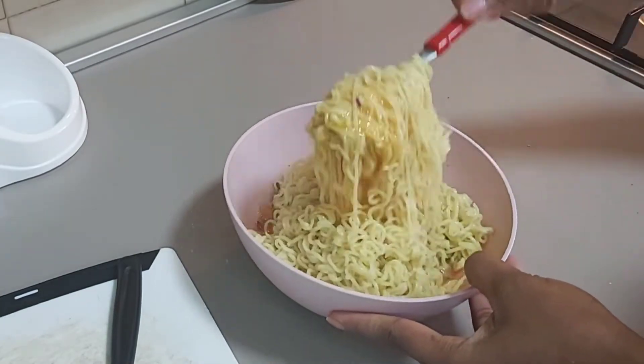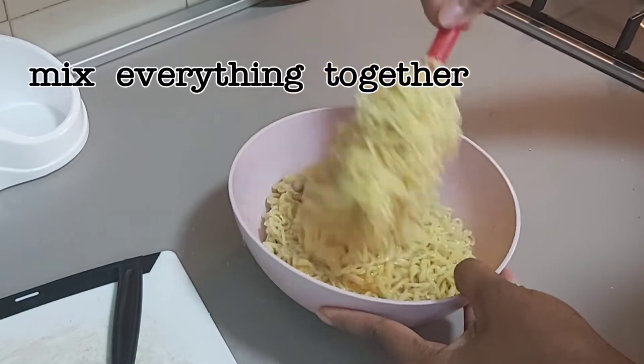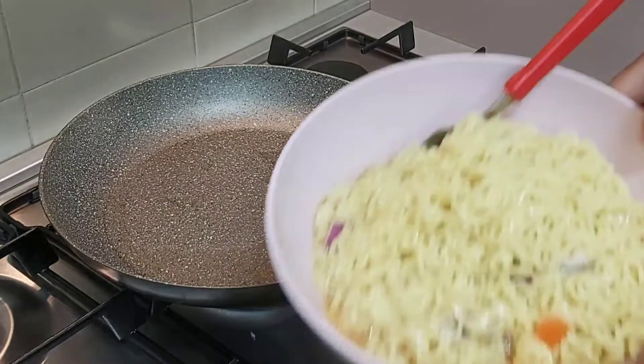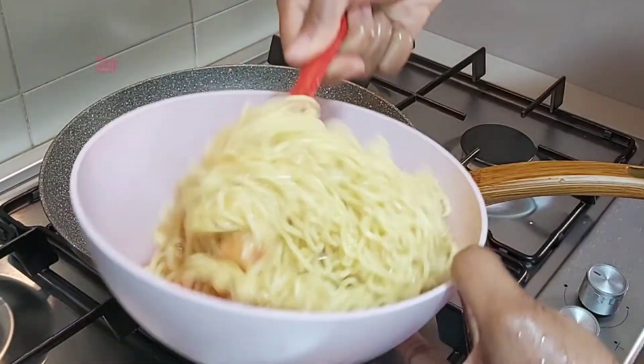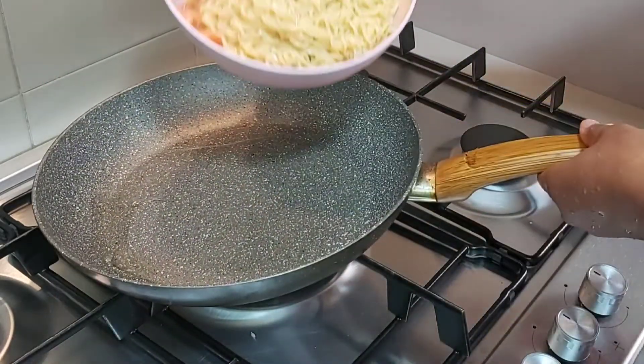I saw a food spot preparing this and I quickly ran over and said, please prepare this food for me. I knew this food is very tasty and it will make me feel full, so I decided to share this delicious recipe with you guys.